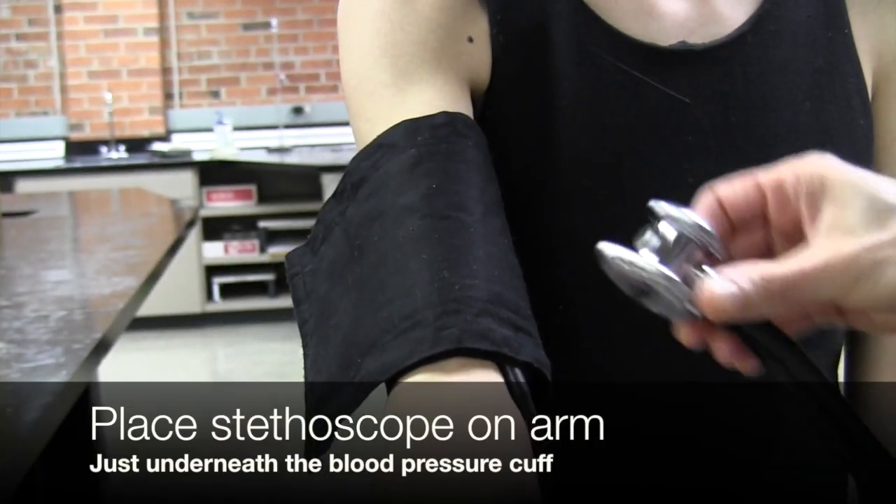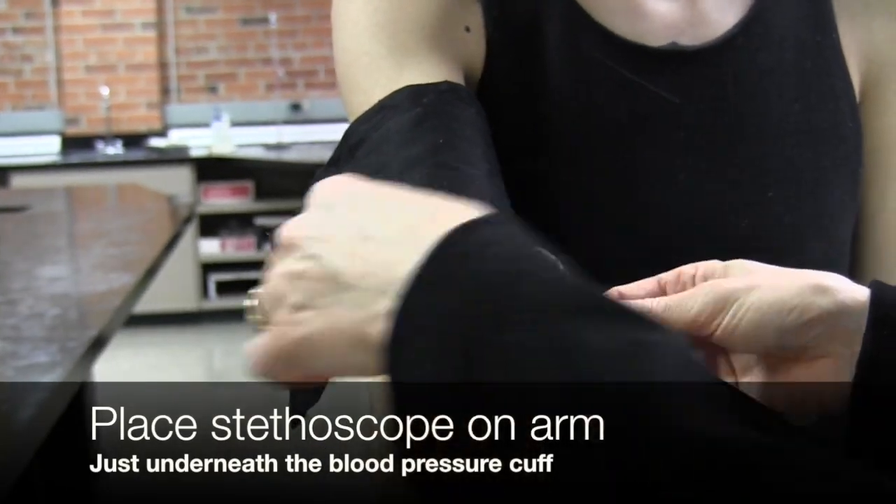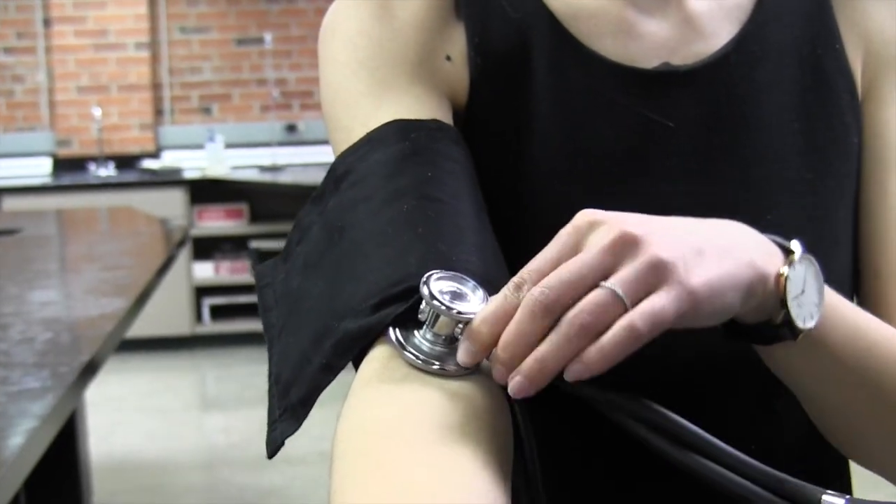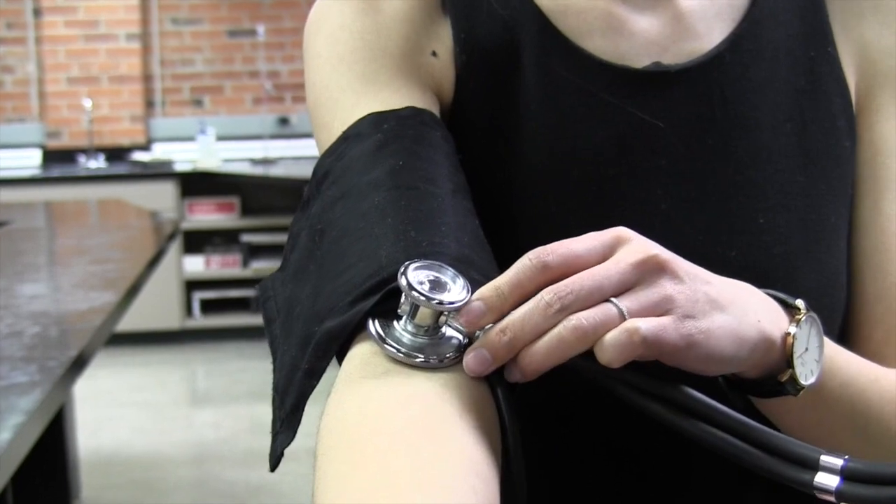Next we'll place our stethoscope just underneath the blood pressure cuff at the elbow so we can listen for sounds of the heartbeat when we pump it up.